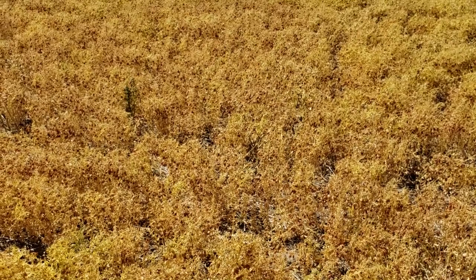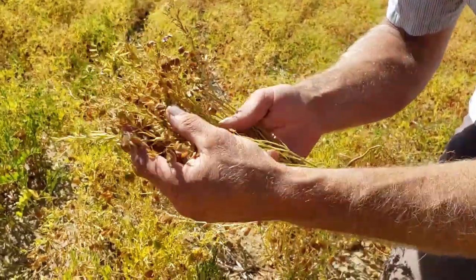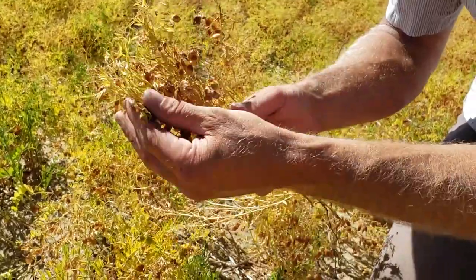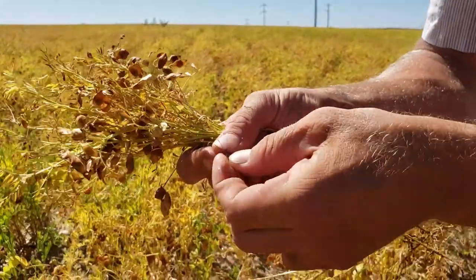For lentils, 80% of the plant is yellow to brown. The top third of the plant, the seeds are fully formed and firm. The bottom third of the plant, the seeds are hard and tanned to brown. When the pods are shaken, they will rattle within the pods.